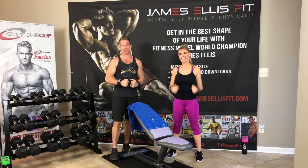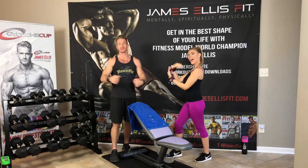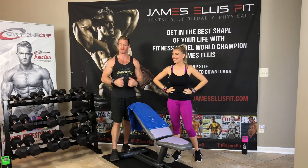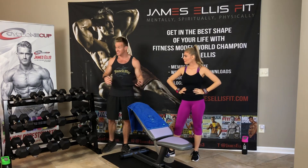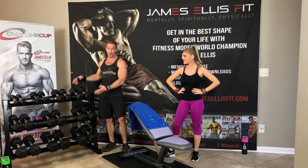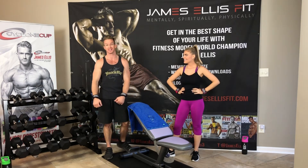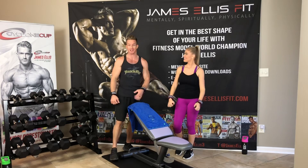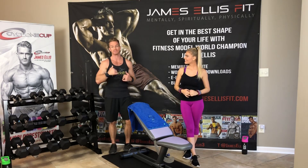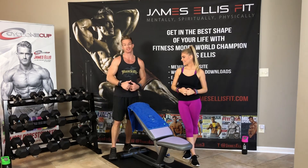We got a donation from VersaGrips, one of my friends — they're just amazing people, we love them so much. Been friends with them for a long time, they've sponsored me for a long time. So they blessed us with $1,600 worth of a donation in dumbbells with a rack, so we're super excited about that. Thank you, VersaGrips. The McCart family donated us a bench, so we're going to be doing a chest bulker workout using the dumbbells and a bench.